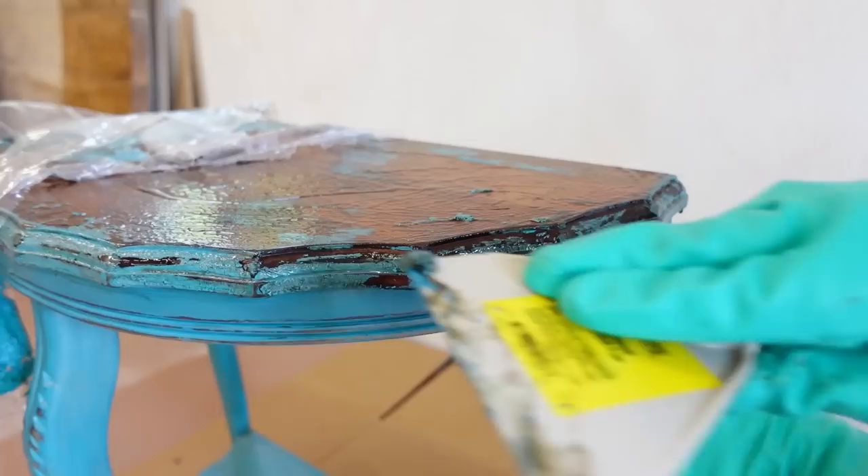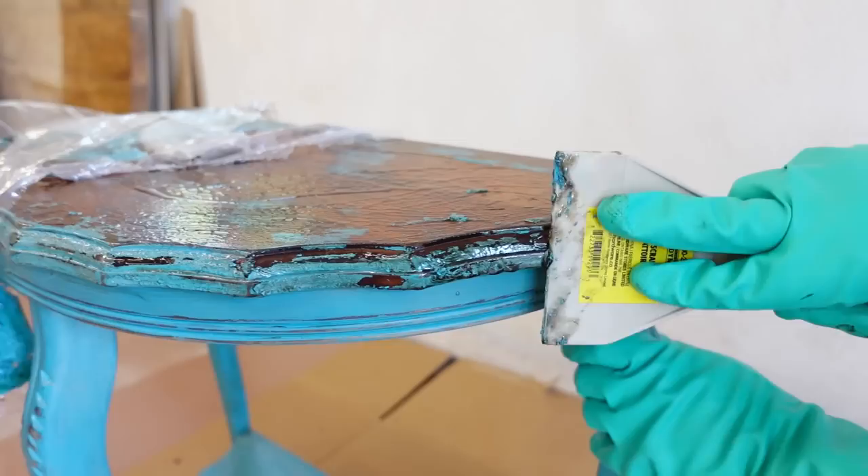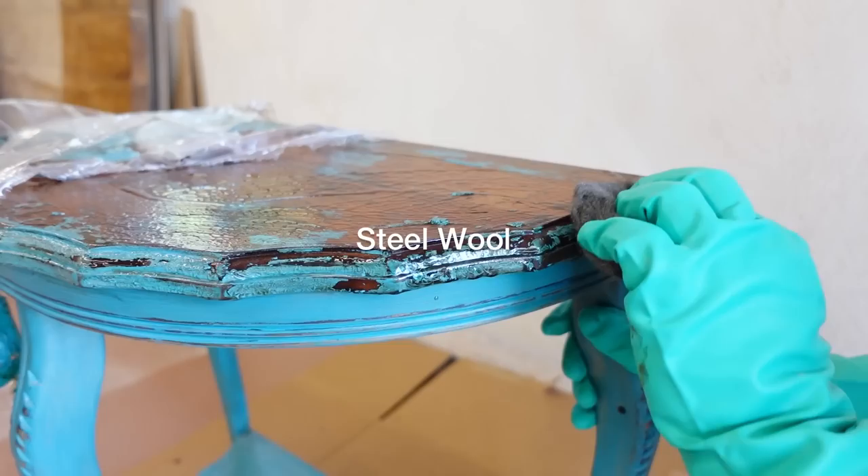This wet wood is very soft, so you want to be really careful with whatever tools you're using to make sure that you don't accidentally gouge or damage the details.